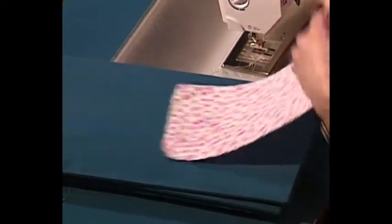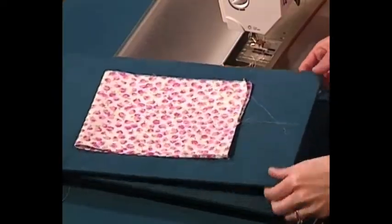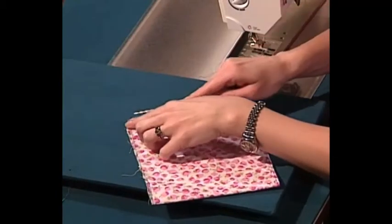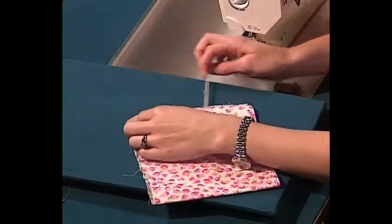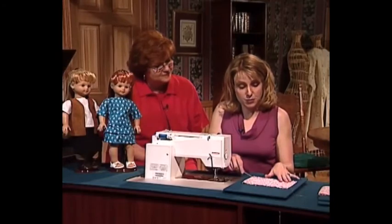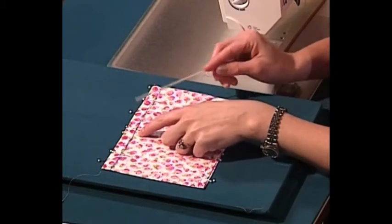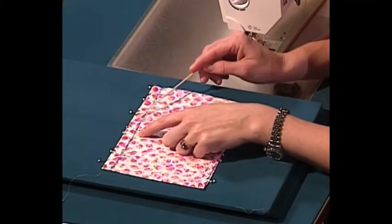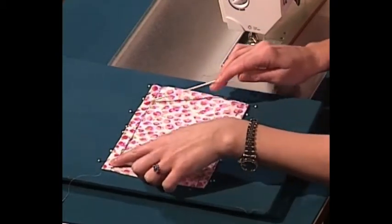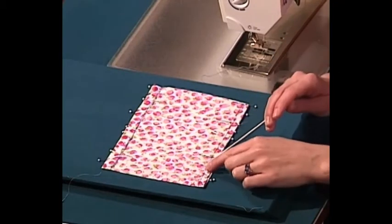Next you're going to fold the skirt in half — make sure you have right sides together. After you've folded the skirt, you're going to straight stitch and zigzag to make a side seam. Then it's time to make the hem at the bottom of the skirt — simply fold your material a half an inch, pin all the way around, and then straight stitch to close the hem. On the top of the skirt where the elastic is, fold it half an inch and straight stitch, but remember you've got to leave a little hole for the elastic to go through.